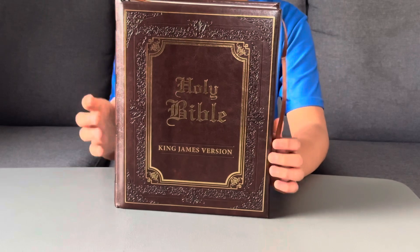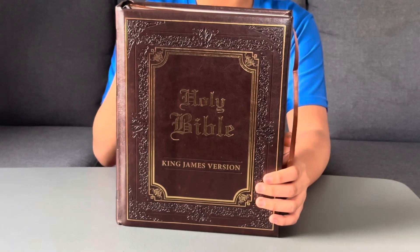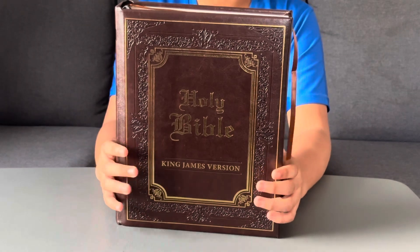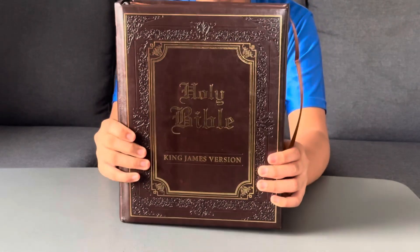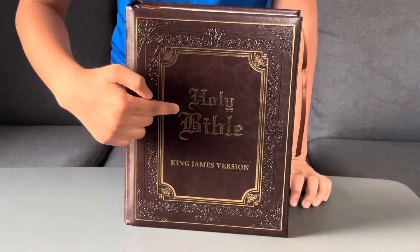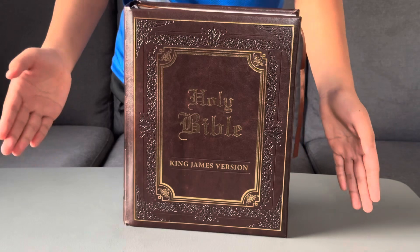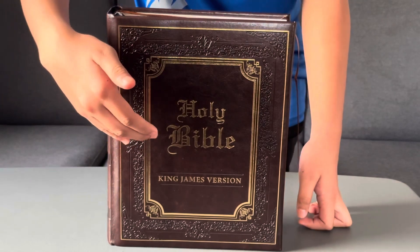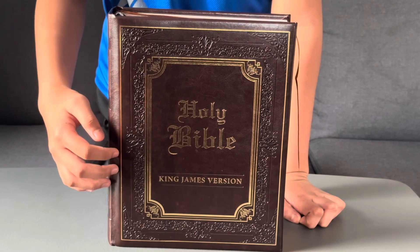Let's take a look at the cover of the book itself. As you can see, this is a hardcover — it looks smooth but is still hard, made from leather. For the title, as you can see, it's embossed in gold color, looks super shiny, and the text is in medieval English words. You can see the gold surrounding the title.